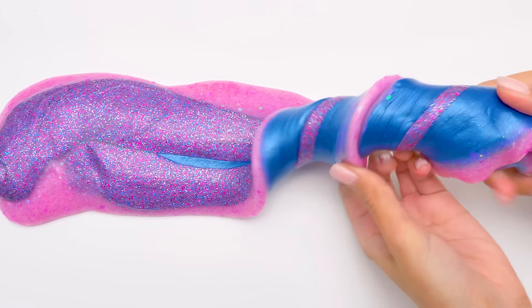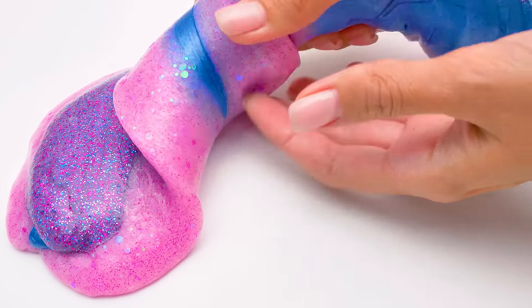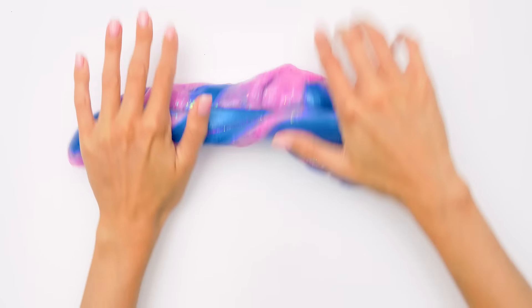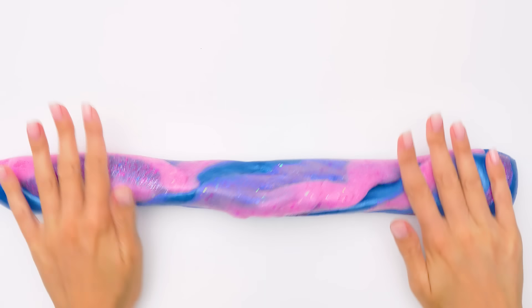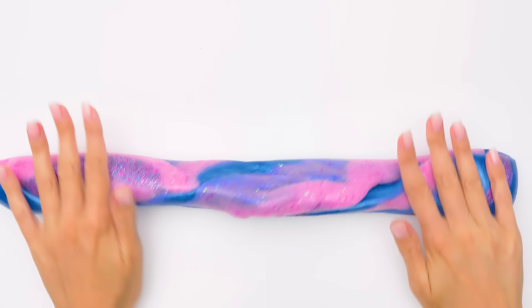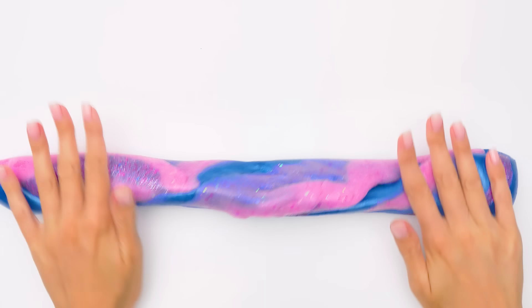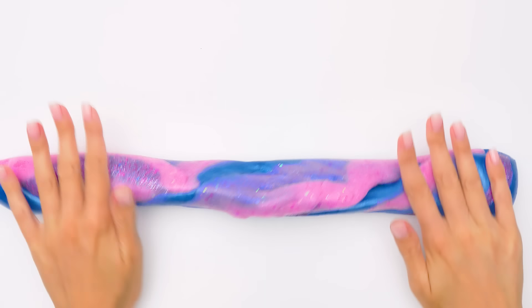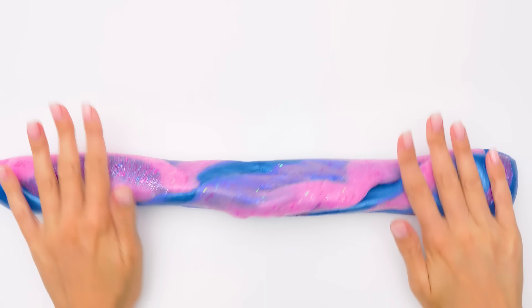Sue, I have a genius idea! Let's mix all our slimes together! Sounds great — hurry up and bring them here! I'll be right back! One, and two, and... Sammy! Bam! Sue, here you go! Thanks, Sammy! Like this! Now let's put them all together and check out the result! It looks like a snake!